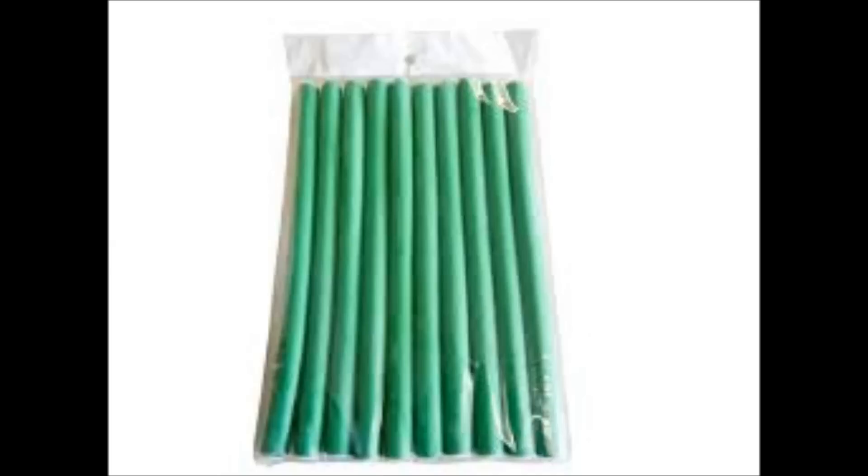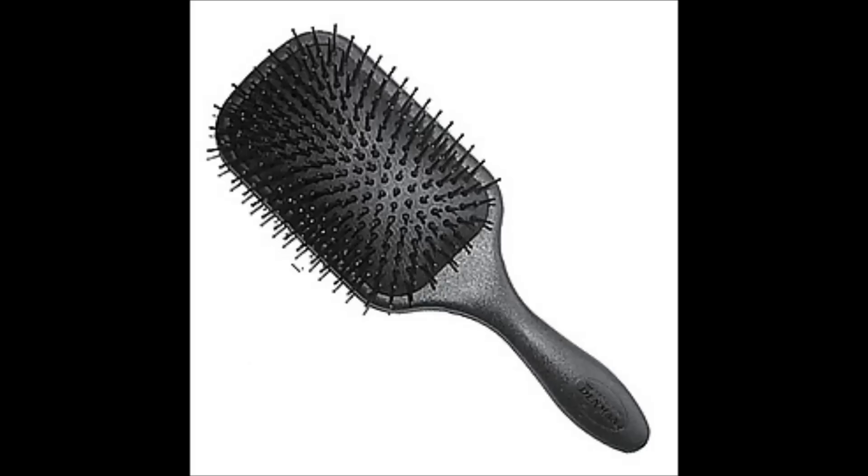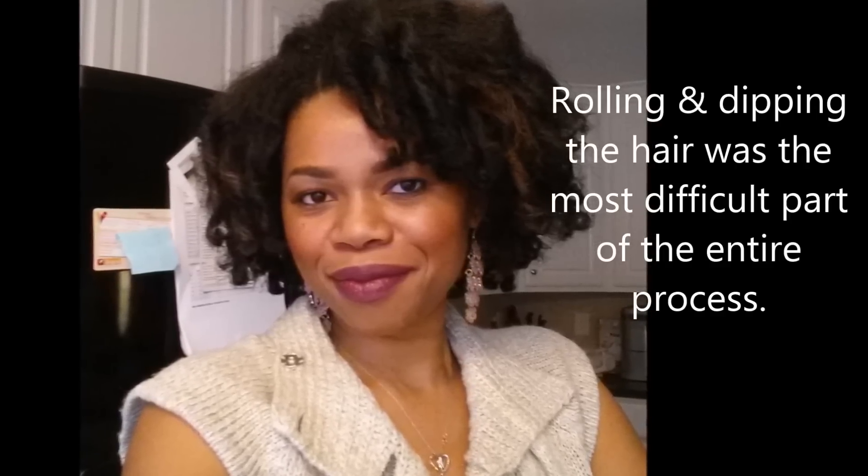I decided I wanted to see what the hair would look like with some curls, so I grabbed some green flexi rods along with my paddle brush. The paddle brush is your best friend with this kind of hair — it really helps to smooth the hair out. I smoothed the hair out, wrapped it up, and dipped it in hot water. I didn't roll the flexi rods all the way up to my scalp because I didn't want hot water that close — I rolled it up about two-thirds of the way, and I'm pretty pleased with the results.